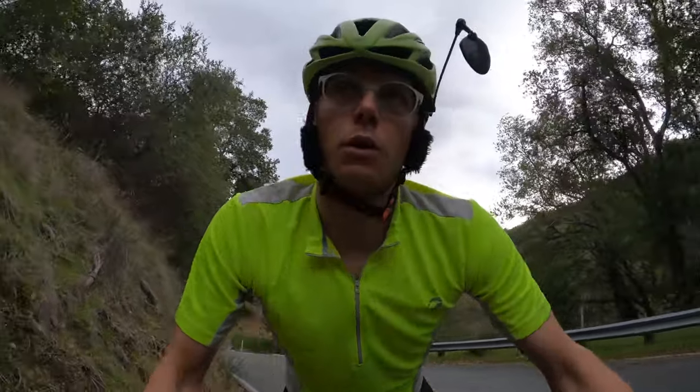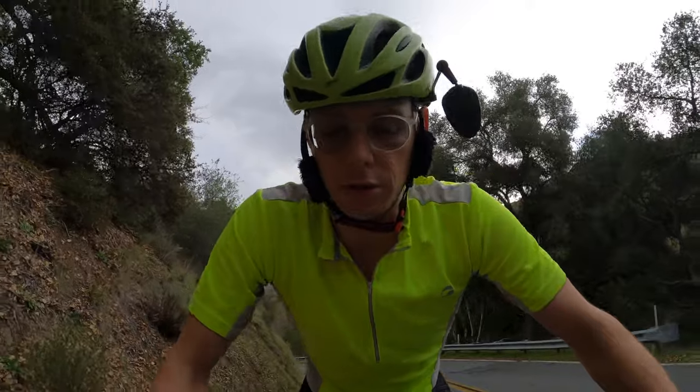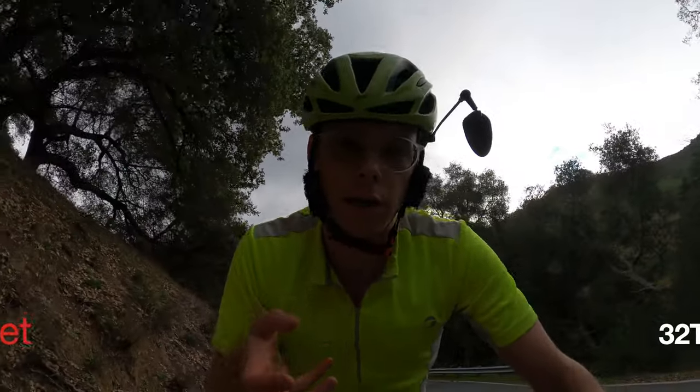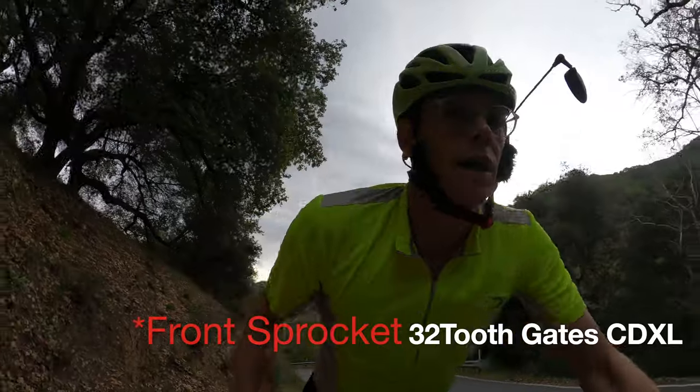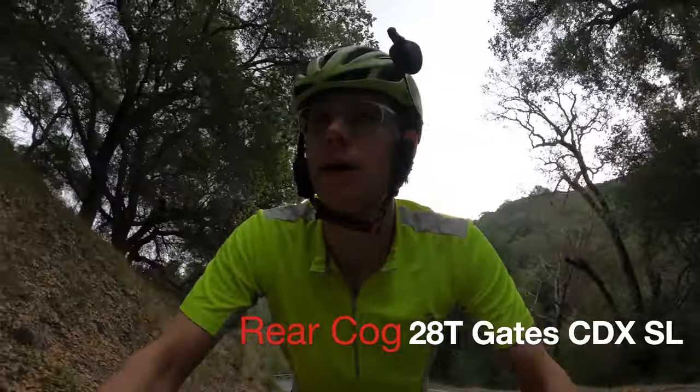That's really the only metric you need to know. If you've got a gearbox bike set up like this — I want to say it's got a 32-tooth cog in the front, so that's the chainring, and 24 in the back. That's off the top of my head. And then your Pinion gearbox — you're totally good to go.